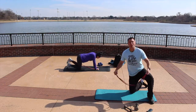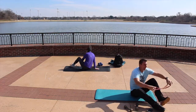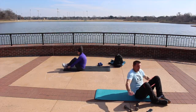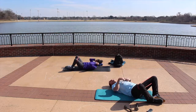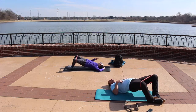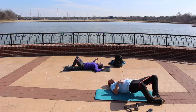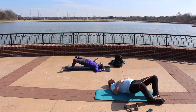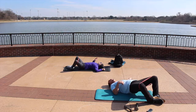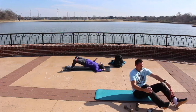Last exercise — we're going to do the glute bridge one more time to finish off leg day. Double your bands if needed, or take them off. Band goes right over your knees — knees out, soles of your feet together, whole foot touching the other foot. Lift those hips up to the sky, hold for a count of one-two, then slowly down. Squeeze at the top. Knees stay out as you go up and down. Awesome work!